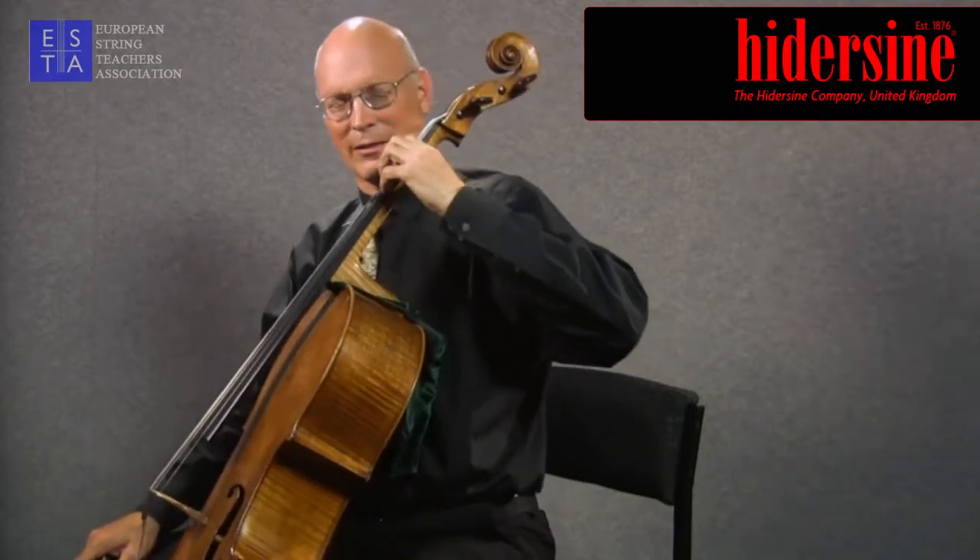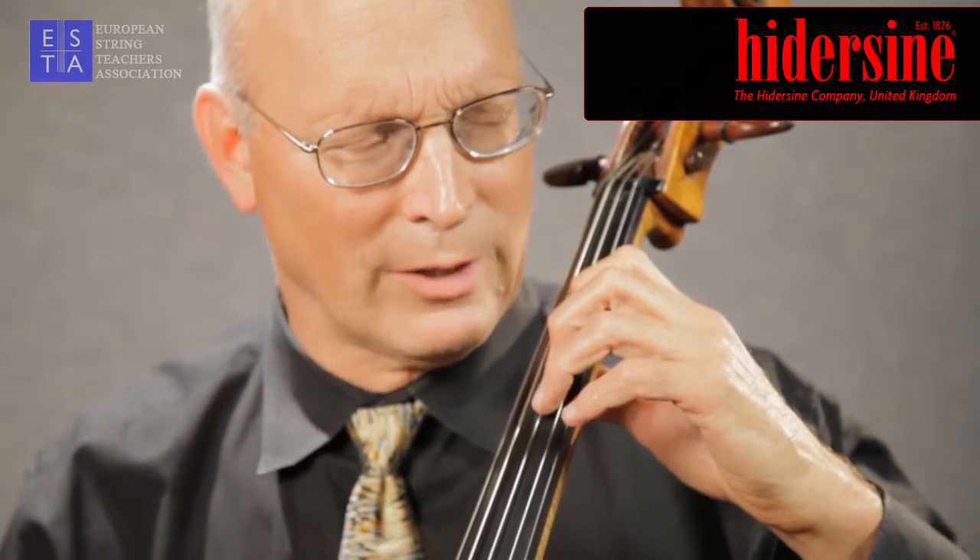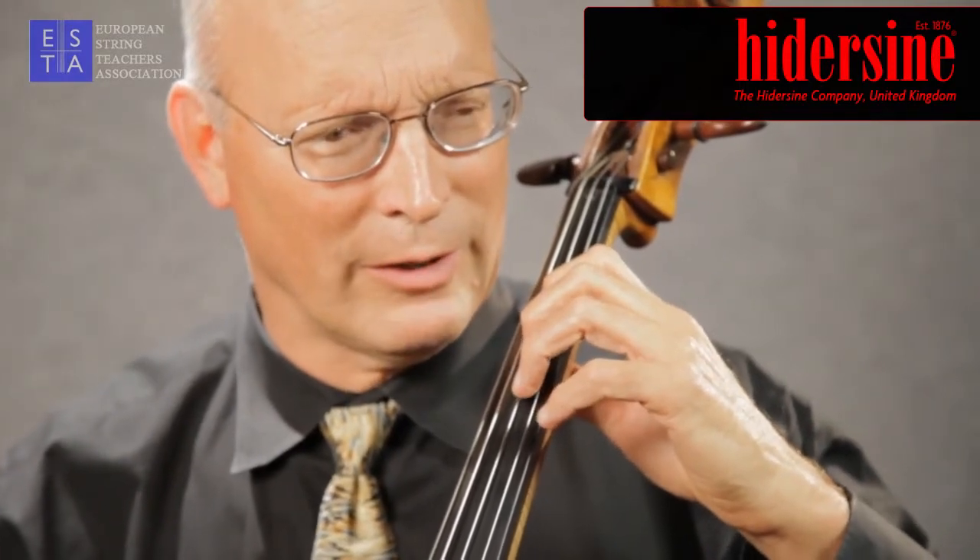This exercise — I sometimes refer to it as the pump exercise — is in the cello ergonomics method, which I've written and which I work with with my students. Having explored the flexing action of each individual finger, rotation is a natural means of transporting the arm weight from finger to finger.